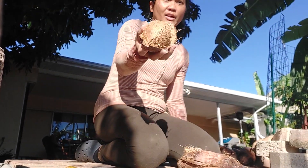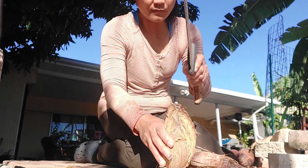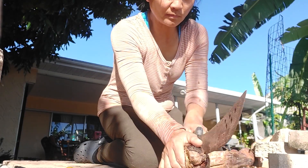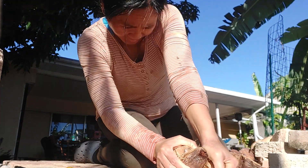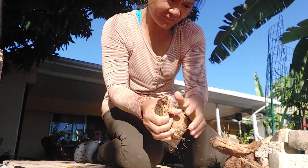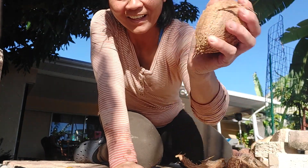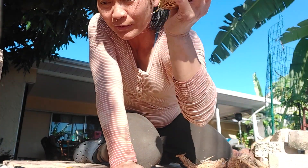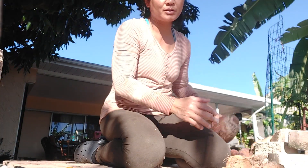So I got one here, done already. This one is so small but it's shaking, so it's got good meat. Let's do this one next.